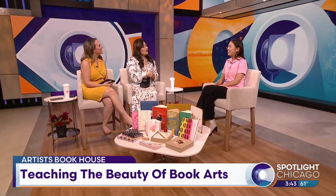Welcome, Katie. Hi, thank you for having me. Now this is not something you hear about every day. It isn't.